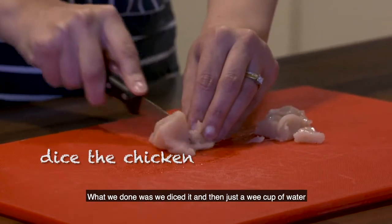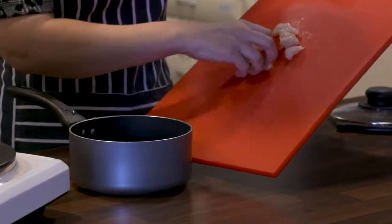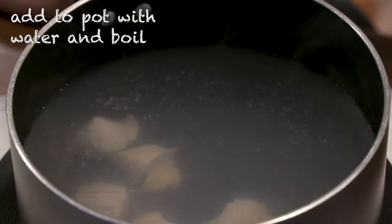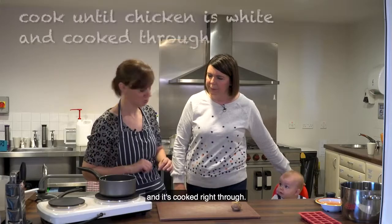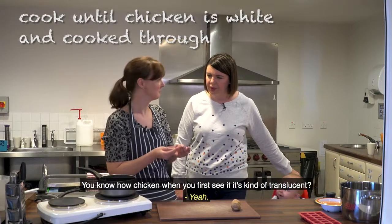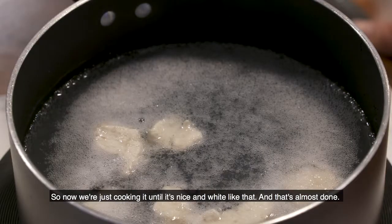What we done was we diced it, and then just a wee cup of water, bring it to the boil - as if we're poaching the chicken basically. You're just cooking it till it turns nice and white and cooked right through. Do you know how chicken when you first see it is kind of translucent?